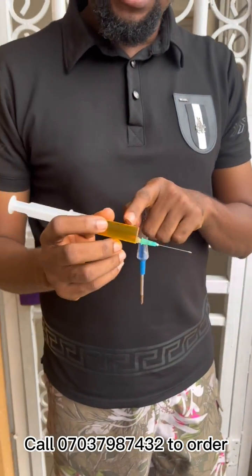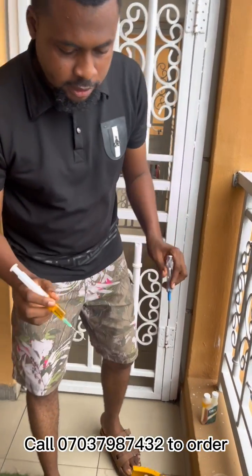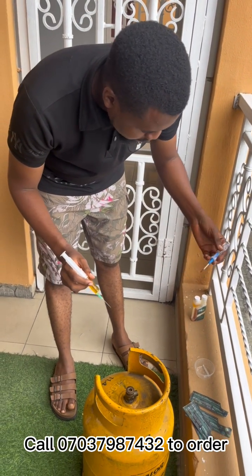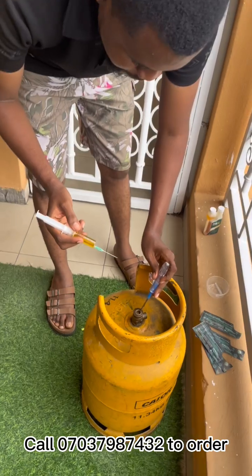Whatever volume — what you need is two mils of FFX inside a 12.5kg cylinder. Just two mils, not the entire sachet. To open the valve, use something like a screwdriver, or you can use the top of the syringe — the syringe cap — and then depress the knob in the middle.